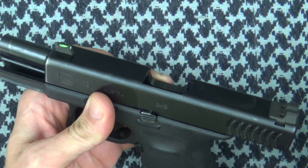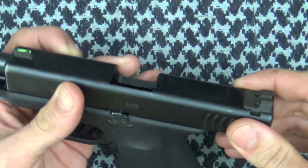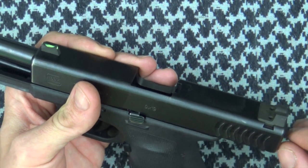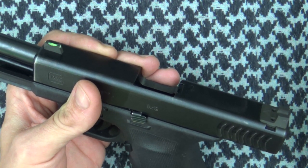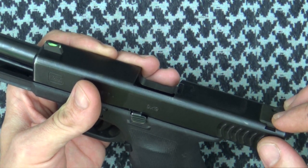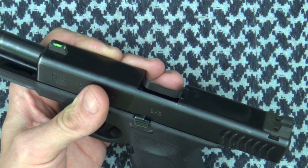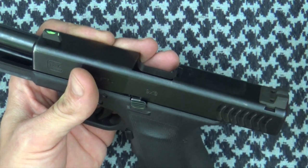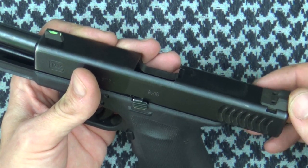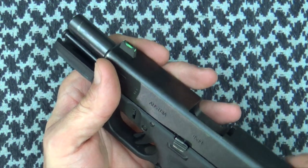On Wilson's website, these sights are listed individually — the front sight and the rear sight. It's important to note that if you're going to buy just one of them, you want to make sure the corresponding sight is the right height. They do not work with the stock Glock sight — if you had a Glock rear sight and just the Wilson front sight, it'd be too high. In my opinion, the best way to go is to purchase the set so that point of impact equals point of aim.